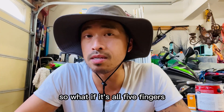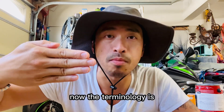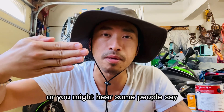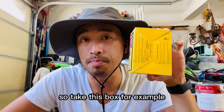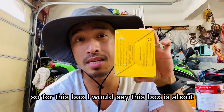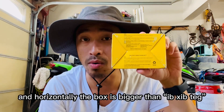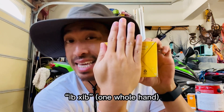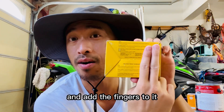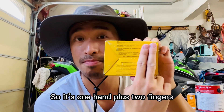Now you might be wondering, so what if it's all five fingers? Great question. So if it's four fingers plus the thumb, the terminology is e-si, or you might hear some people say e-si-de — one-fold hand. So take this box for example. This box is slightly bigger than this measuring tape. So for this box, I would say this box is about e-si-de. Now what if the box is turned this way, and horizontally the box is bigger than e-si-de? Now the measurement becomes e-si and add the fingers to it — on-di. So it's one hand plus two fingers.